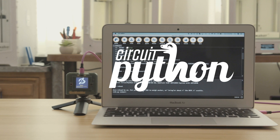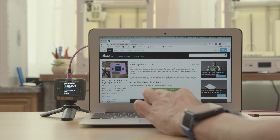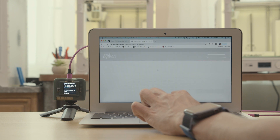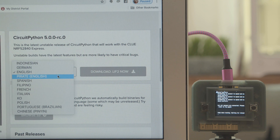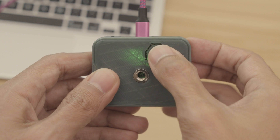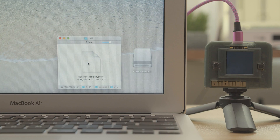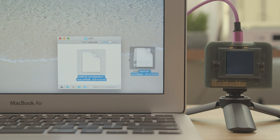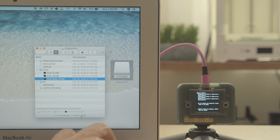The code for this project was written in CircuitPython by Dylan Harada. Go to the learn guide to get the Clue board set up with the latest version of CircuitPython. You can select from the multi-language menu and download the latest release. To install new firmware, double press the reset button to get the board into bootloader mode, then drag and drop the file to automatically install the new firmware.